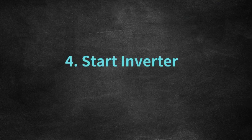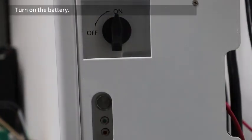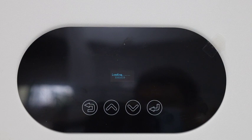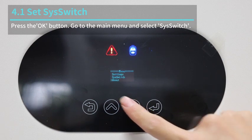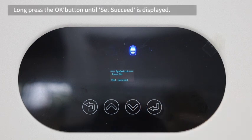Start the inverter. Turn on the battery, then turn on the inverter. Press the OK button, go to the main menu and select Sys Switch. Select Turn On. Long press the OK button until Set Succeed is displayed.